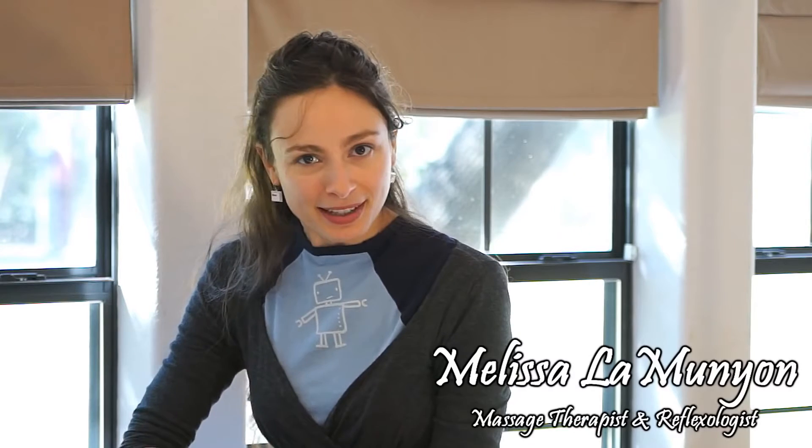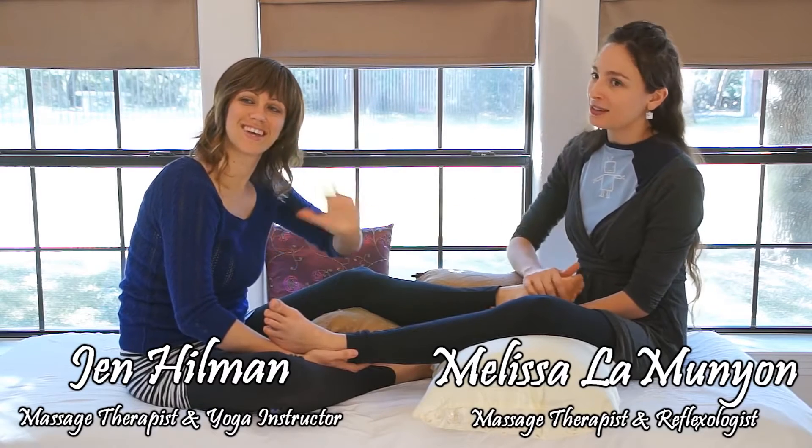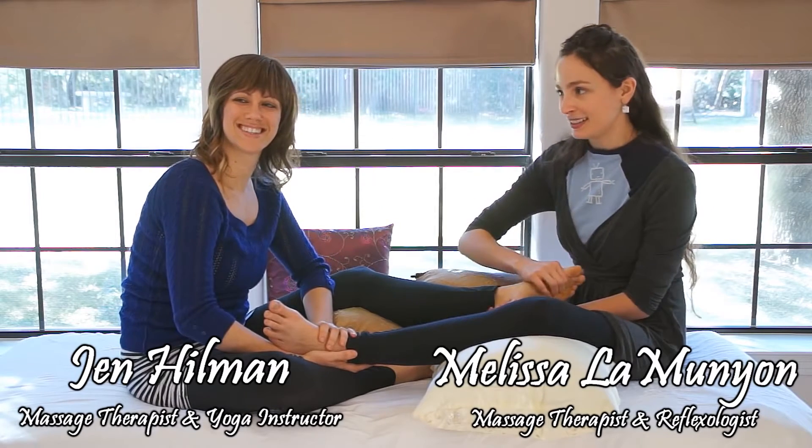Alright, well hello. I'm Melissa Lemunian and I am here to show you some partner reflexology. This is my partner Jen Hillman, who you guys know already.